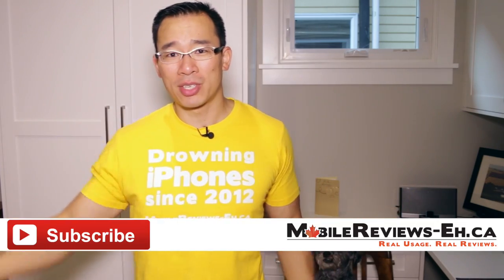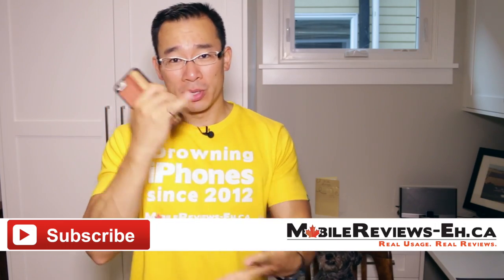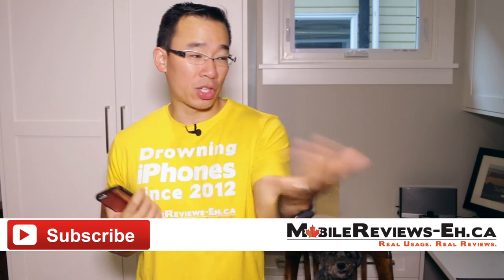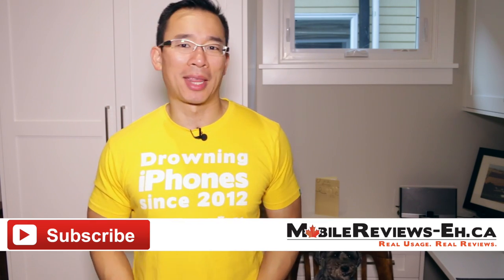So that's all I've got. If you've got comments or questions, leave them in the comment section below. You can find me on Instagram, Facebook, Twitter, as well as Google+. If you have any questions, you can also reach me through my website. Anyways, thanks for watching.